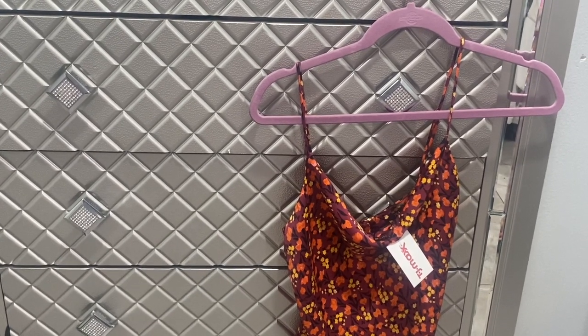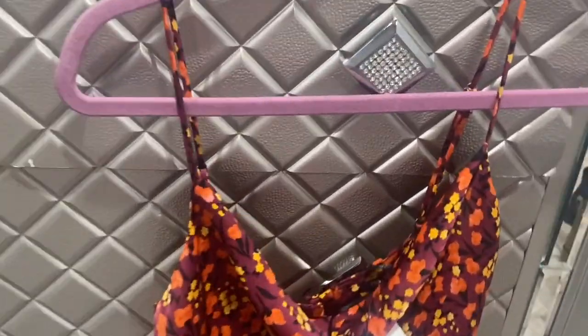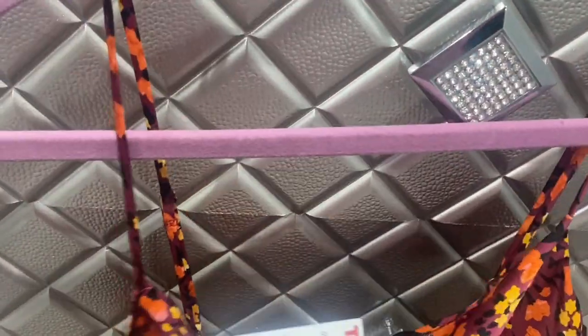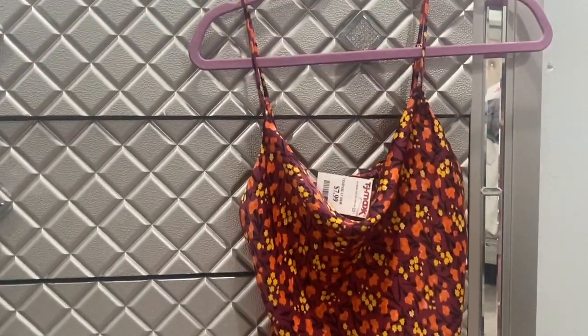A lot of them are on sale and they're perfect for spring. This is a Zara top that I got for $7.99 at TJ Maxx. Really pretty orange flowers — it's kind of like a crop top but it's really cute.